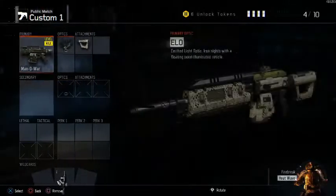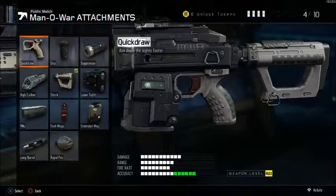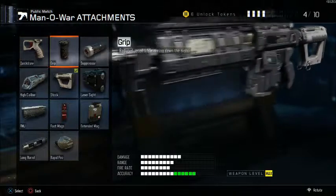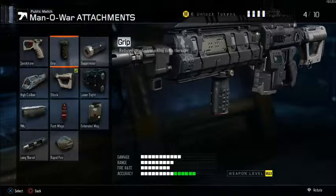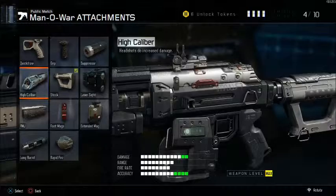Going further — the Man of War. This thing gets a little tricky. Quick draw — really good attachment on this. Grip — pretty much needed because it has quite a lot of recoil. I know it got a little patch, but still, I think grip can be useful — just consider it. High caliber is really strong on this gun because of the recoil.